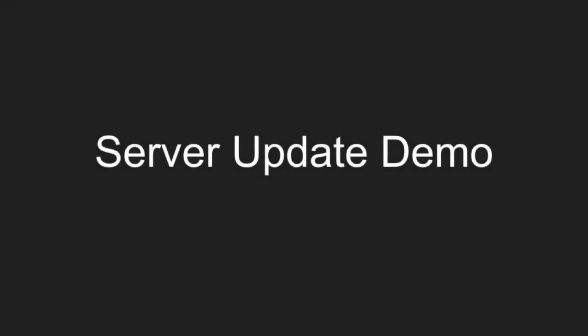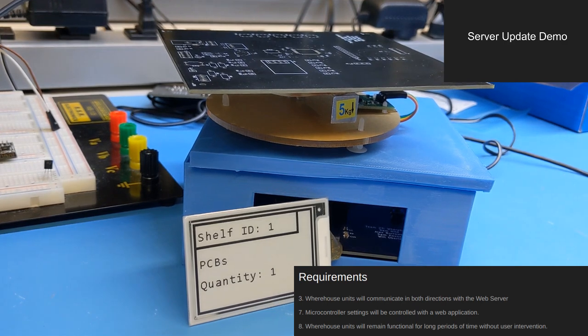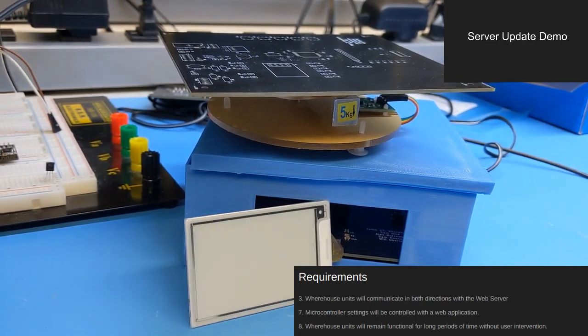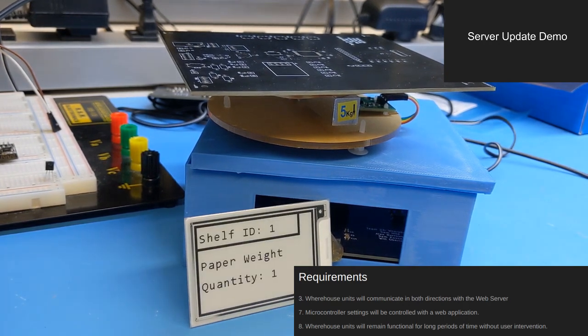In addition to sending stock data, each warehouse unit periodically polls the server to make sure that its configuration is up to date. Here we can see a warehouse unit polling the server and updating its configuration. The item name changes to signify the update is complete. This whole process can be done remotely without the need for wires or programming.